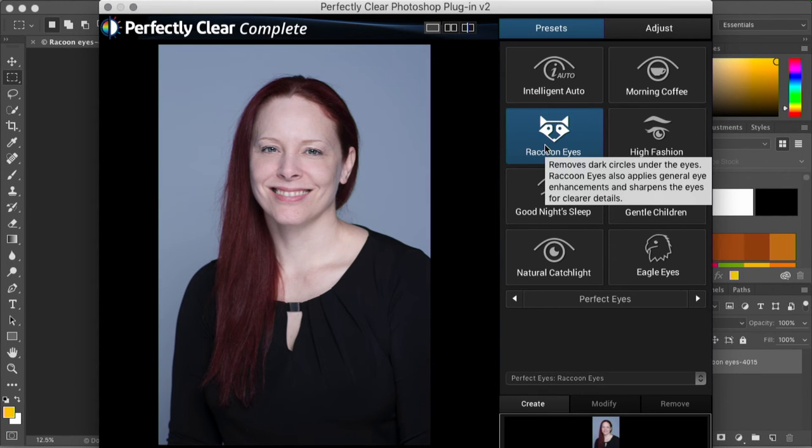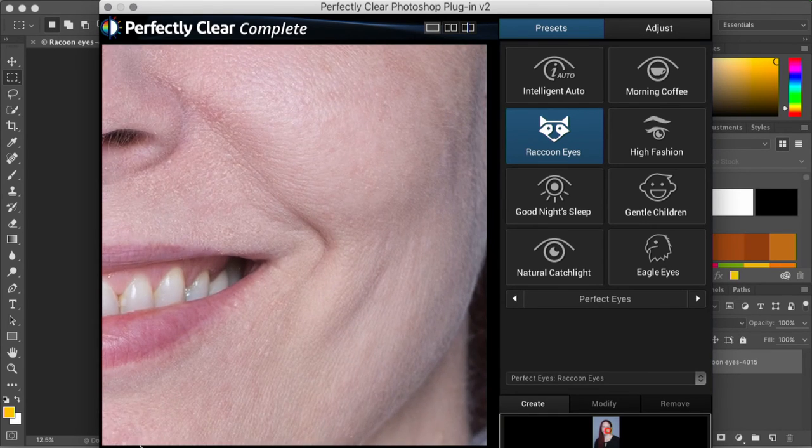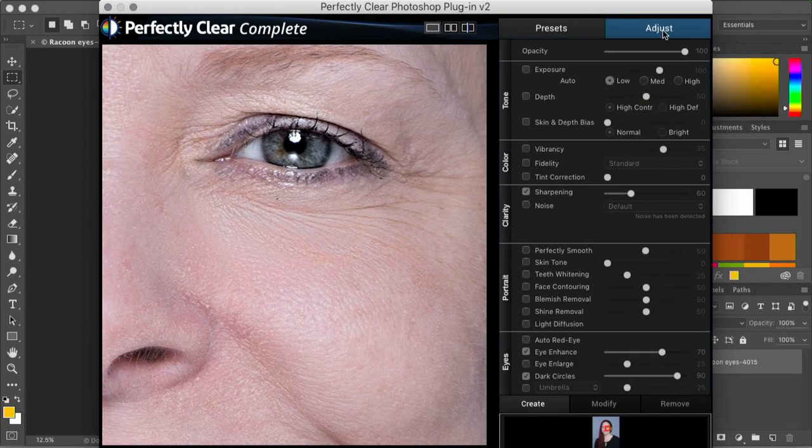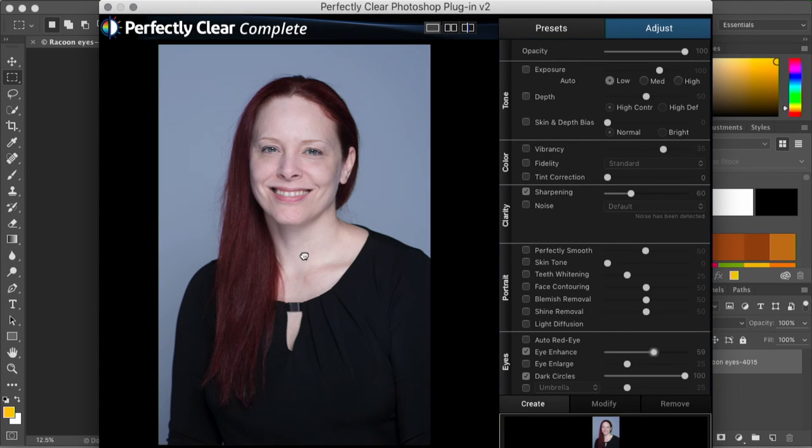Let's go in close by hitting the Z key. This is before, this is after — it sharpens the eye and takes away any of the darkness under the eyes. I can adjust this even more by going to my adjustments, taking my dark circles adjustment up a little bit more if I want. I can also take my enhancement down just a little bit — right in there, that looks great. Before, after.